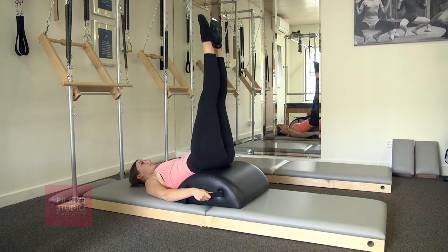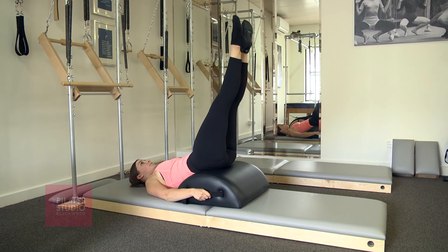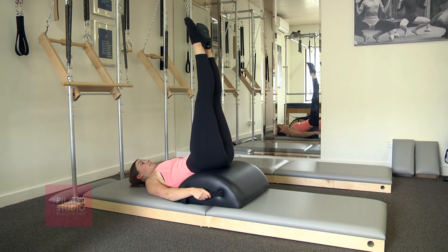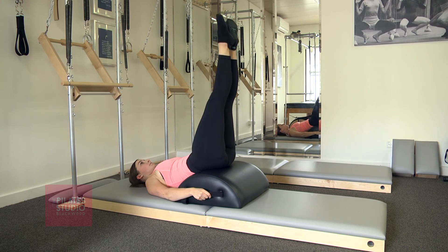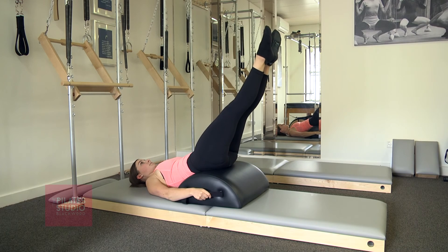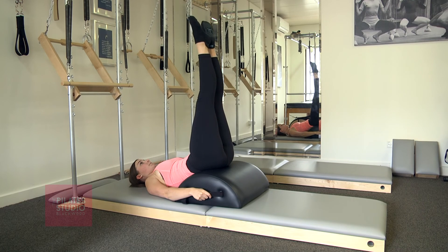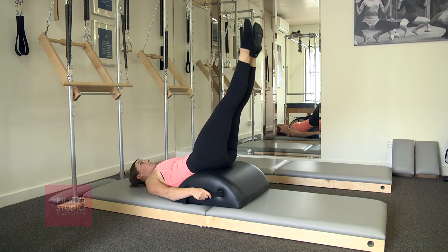Lower the legs down for three, two, one, and lift the legs up. And again, lower down squeezing the bottom of the inner thighs as you lower, and reach the legs, lift the legs up, keeping that ribcage and belly down into the barrel behind you.